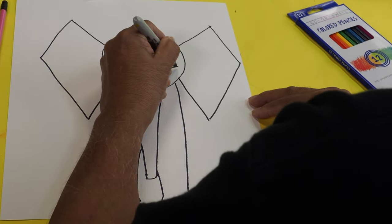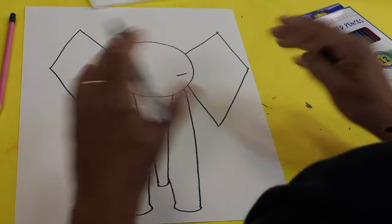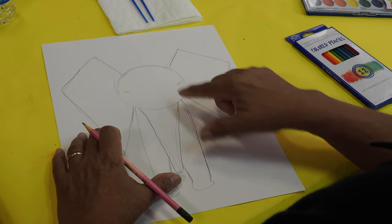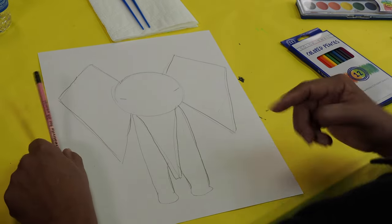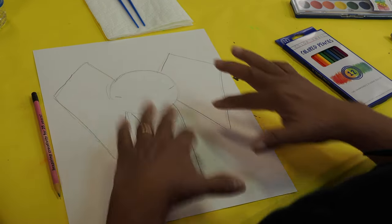We'll add eyes and stuff like that if we want later, so we can keep it that simple. And you will do this in pencil. Now I'm bringing in my pencil drawing. This is what we're going to do after we have all these shapes drawn, which you are doing too — we're going to apply some watercolor and give it a nice wash.